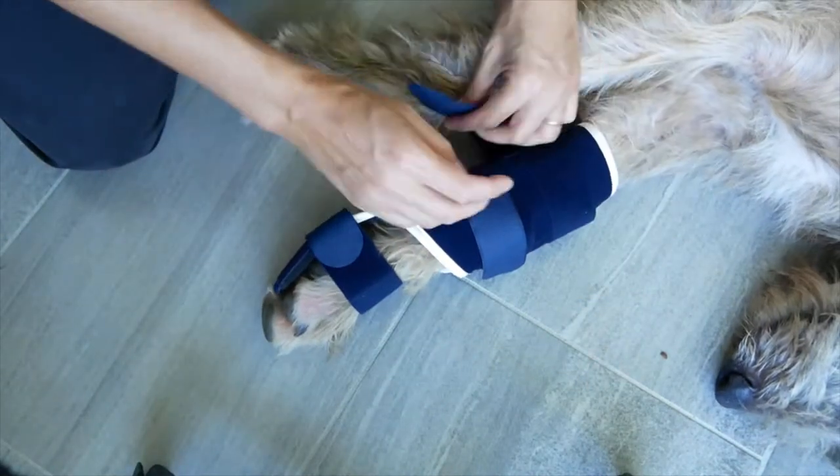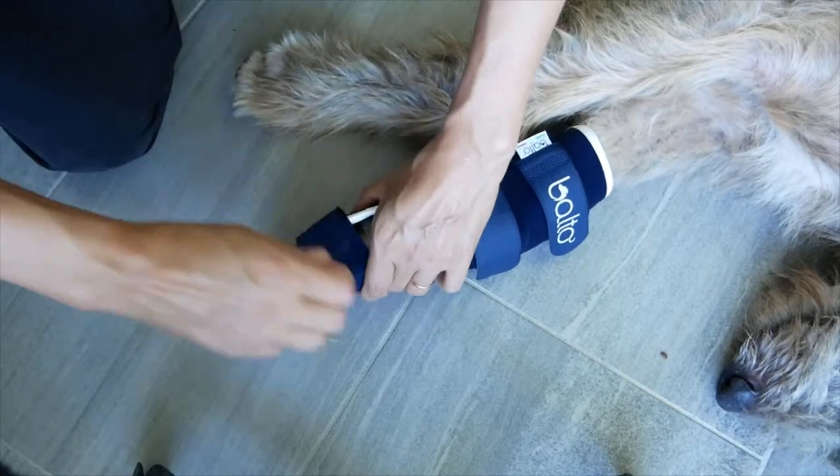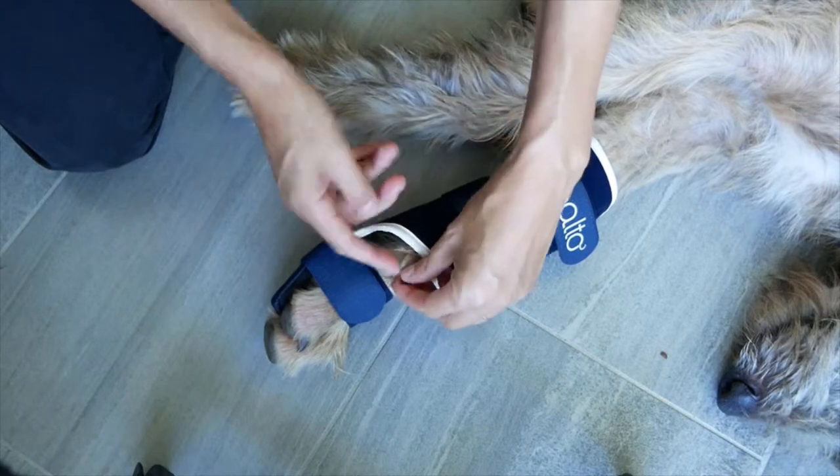If your dog has a dewclaw, check regularly for possible rubbing against the lower strap. Use a cotton ball to protect it if necessary.